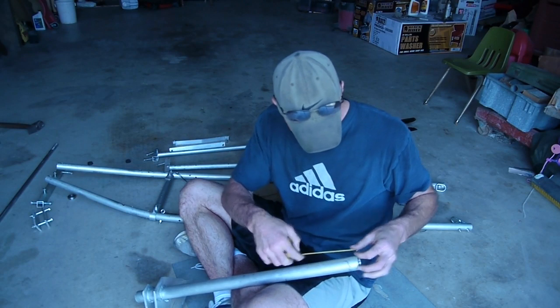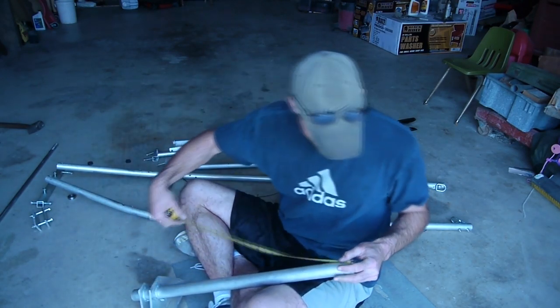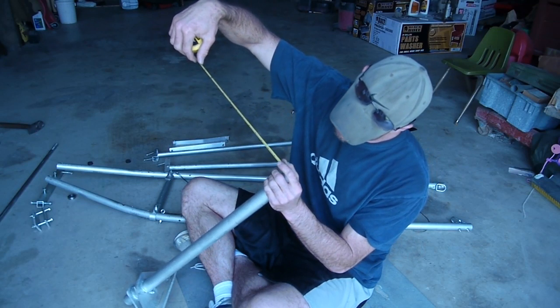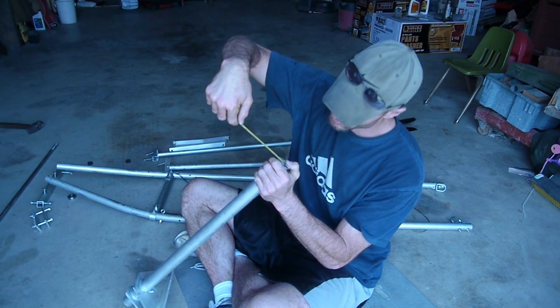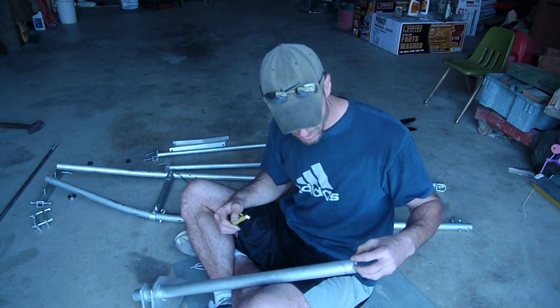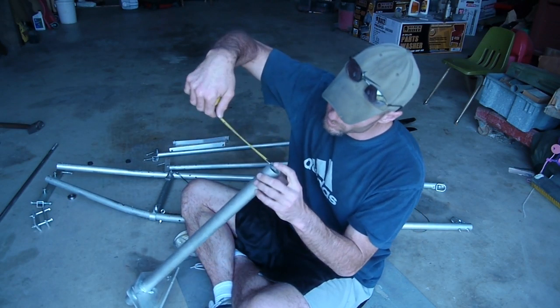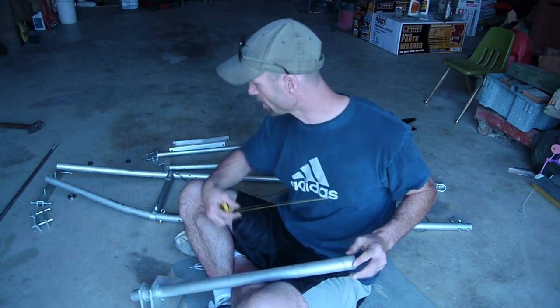Let's see how long it is. The tubing is 28 inches long. It's one-sixteenth of an inch thick, and it's an inch and a half tubing. So the outer diameter is inch and a half, one-sixteenth on the inside, and 28 inches long.